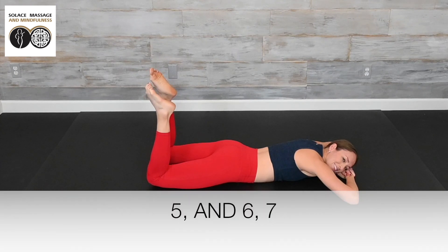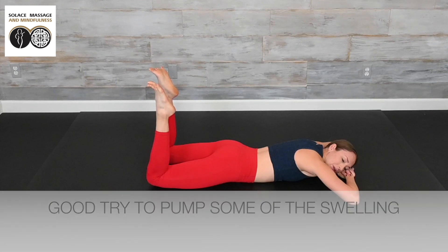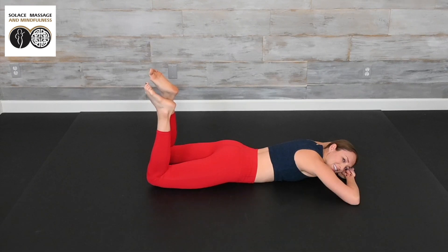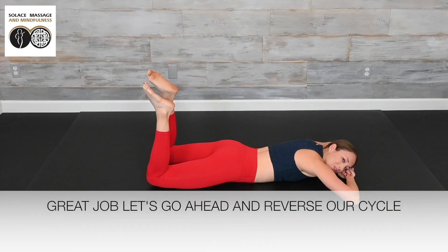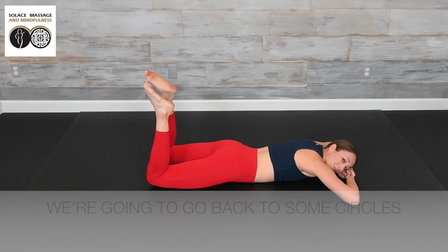Continue your toe spreads and scrunches, trying to pump some of this swelling out of the feet. Complete all 10 reps. Great job. Let's go ahead and reverse our cycle — we're going to go back to some circles.